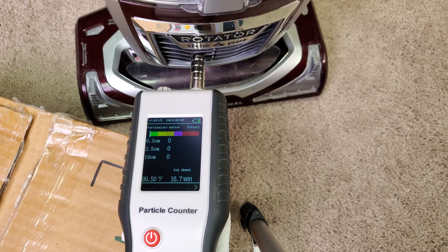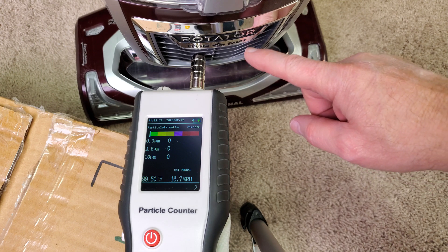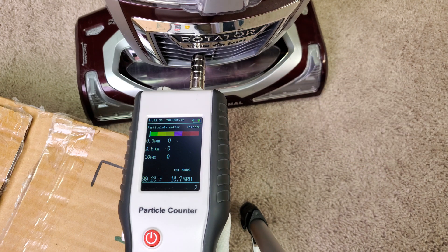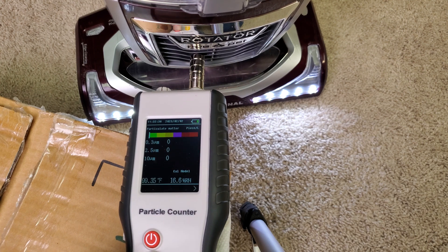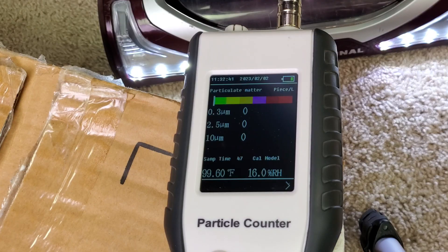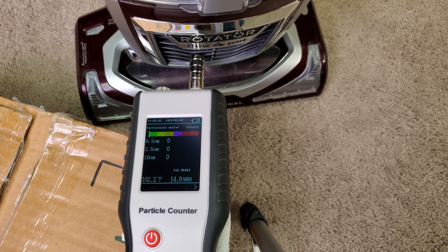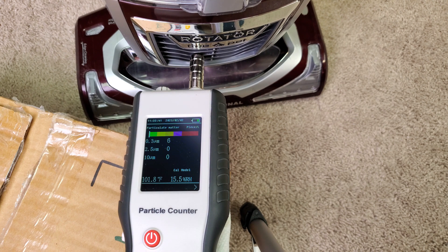Now it's time to do emissions testing on the exhaust filter. This filter might be a number of years old — it might be the original filter. I can't tell, so we're going to measure it anyway. Pretty much we're dead on H11, or possibly even a little bit better, headed toward H13. So that filter has a lot of life left in it.